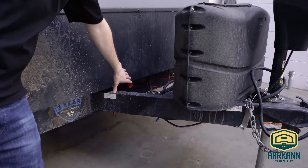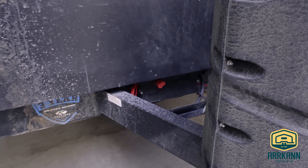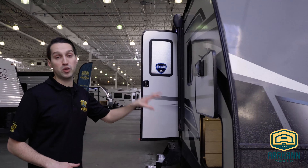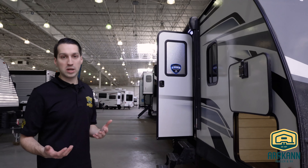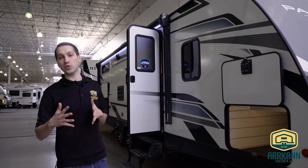One of the new things to note is the inverter prep. It is pre-wired for a 12-volt inverter, which will convert that 12-volt power so you have a few live plugs inside the trailer. It's kind of handy if you do some dry camping. I'd recommend putting a solar panel on the roof as well to really take advantage of that.